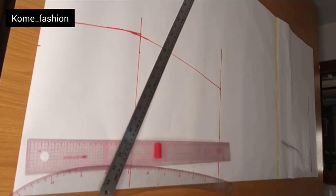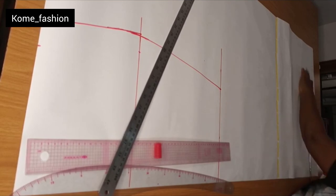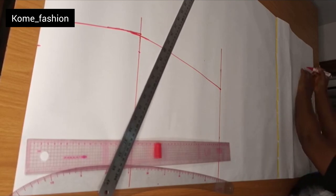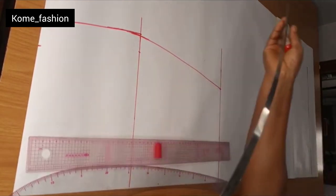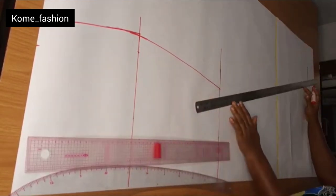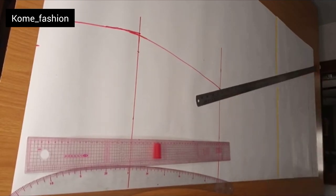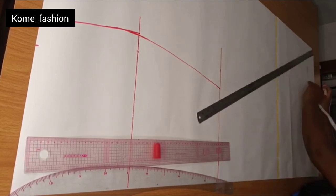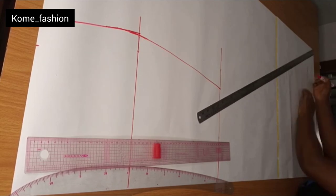You have to determine how wide you want it to be at the bottom. For how wide I want it at the bottom, I'm using 17 inches. I marked 17 inches from the center front of the skirt inwards. From that 17 inches that I marked, I'll be connecting straight up to the knee line.